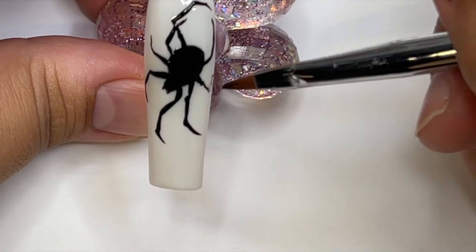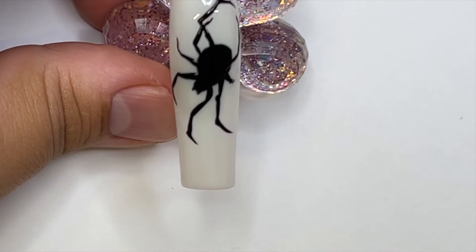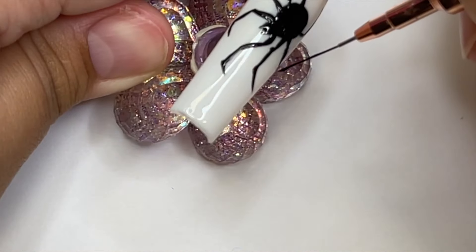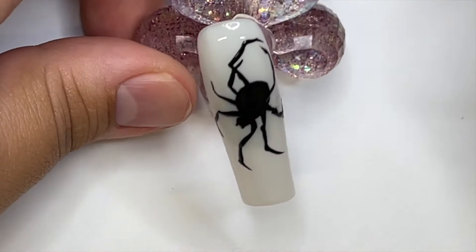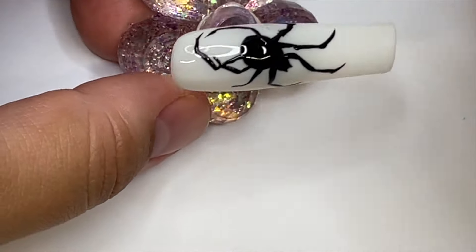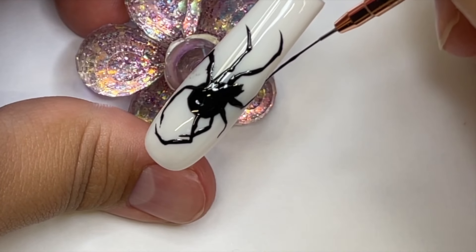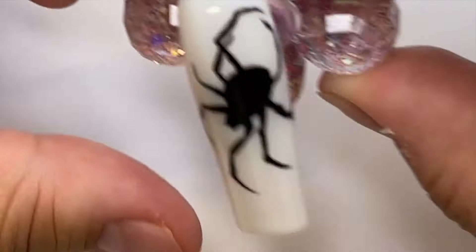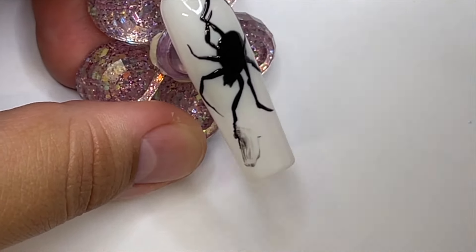I'm making the front and back legs a little longer because I think spiders naturally have longer legs in the front and back. The legs are pretty thick in this — if you want it to look even more realistic, make the legs a little bit thinner and it will look super cool. Here I decided that one leg was a little too curved for my liking.